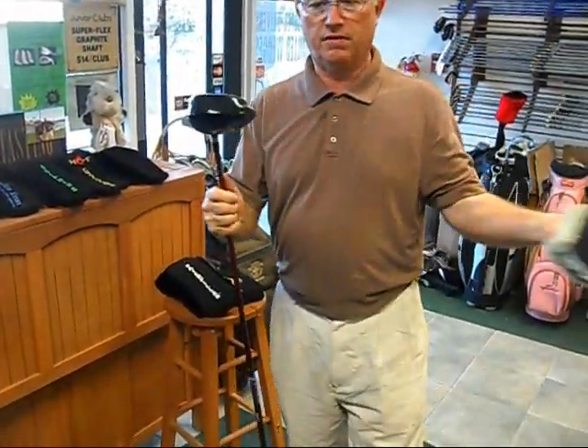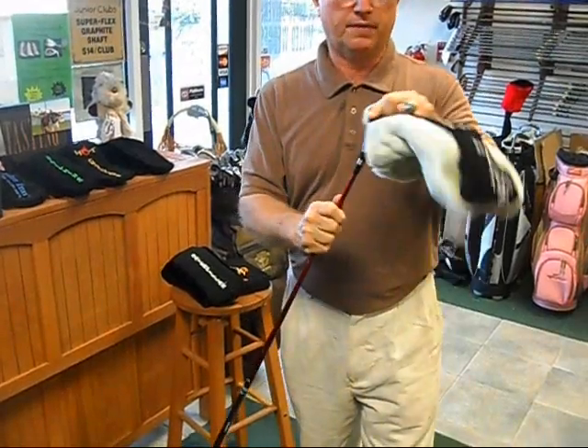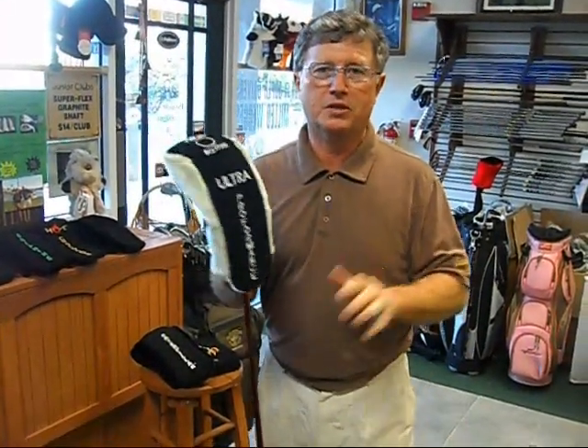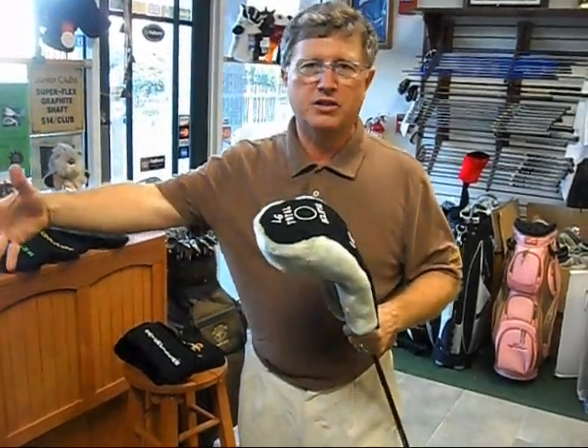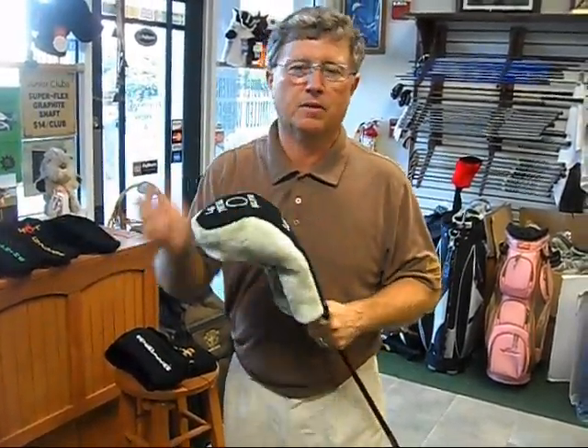Very easily take it off, very easily put on, and that allows the client to always keep his head cover on. If it's socked out, a lot of you'll see people put it in the back cage of the cart — they'll never use it, and their golf clubs get dinged up.